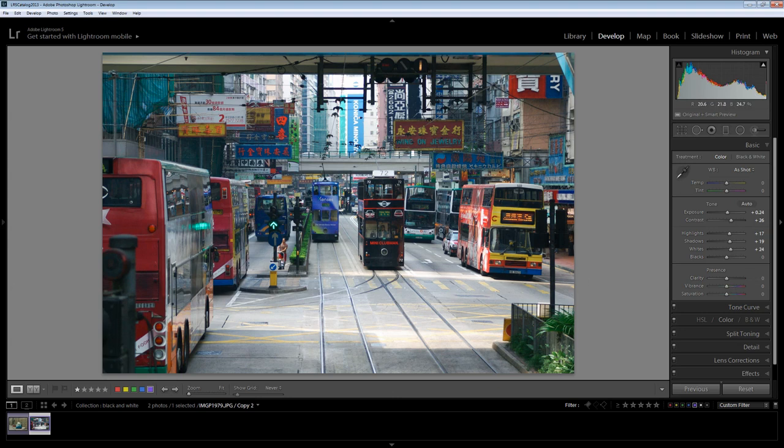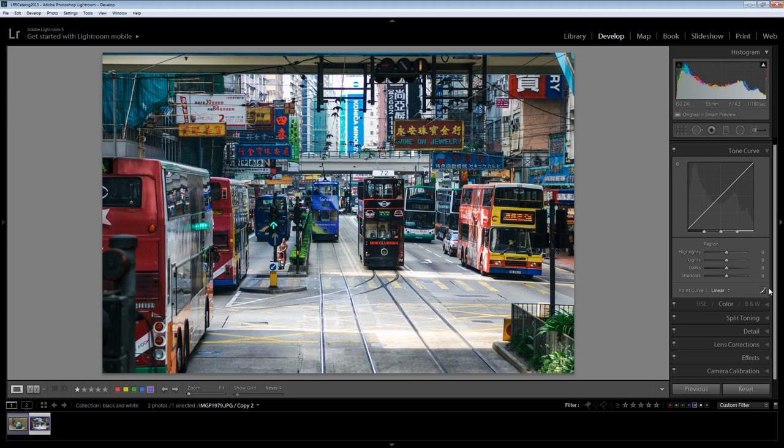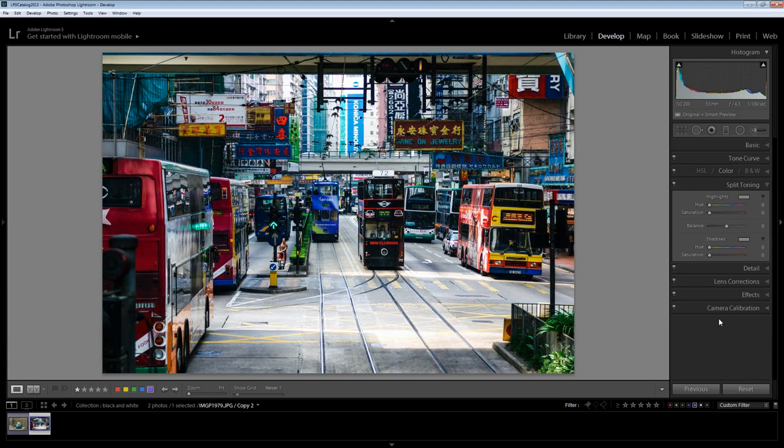Clarity is going to be pretty important for this image. If I want a fairly high-contrast black and white then I'm going to need a bit more detail in the midtones, and clarity is a midtone contrast adjustment. By increasing clarity we're going to get a crunchier look that's going to look a whole lot better in black and white. Vibrance saturates under-saturated colors; saturation just saturates everything. I'm pretty happy with the color adjustment right now. Let's go to the tone curve and I'm going to select the point curve here and go for a strong contrast — and that's looking pretty good.